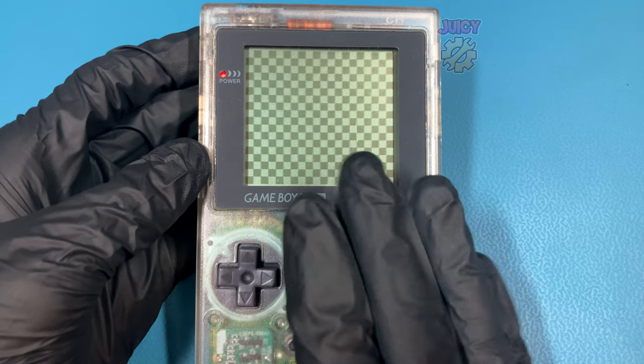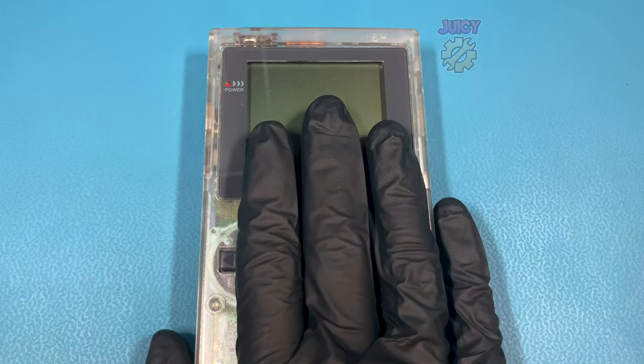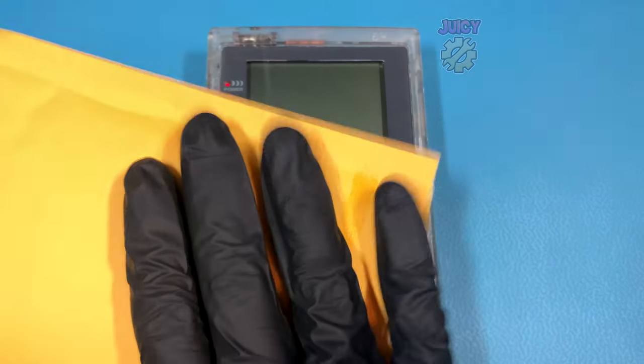I have a Game Boy Pocket here and as you can see the screen is really not the standard anymore, and in this video I'm going to fix that with a nice IPS kit.